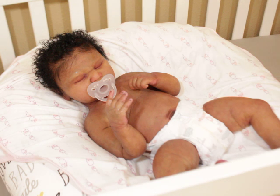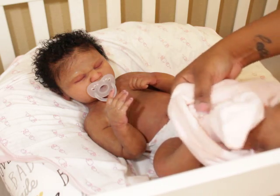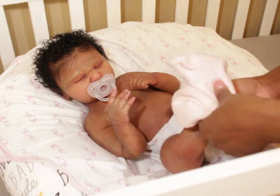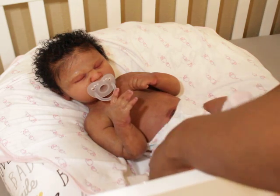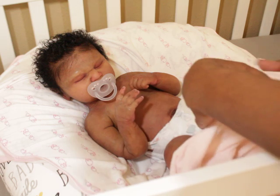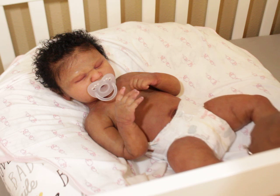Nima was going to be a keeper and a personal baby for me, but things change, and I decided to go ahead and let her go. I've been working with her mommy — another one of my great customers who I consider to be a dolly friend as well. I've lately just really been connecting with a lot of my customers, which has been really nice.